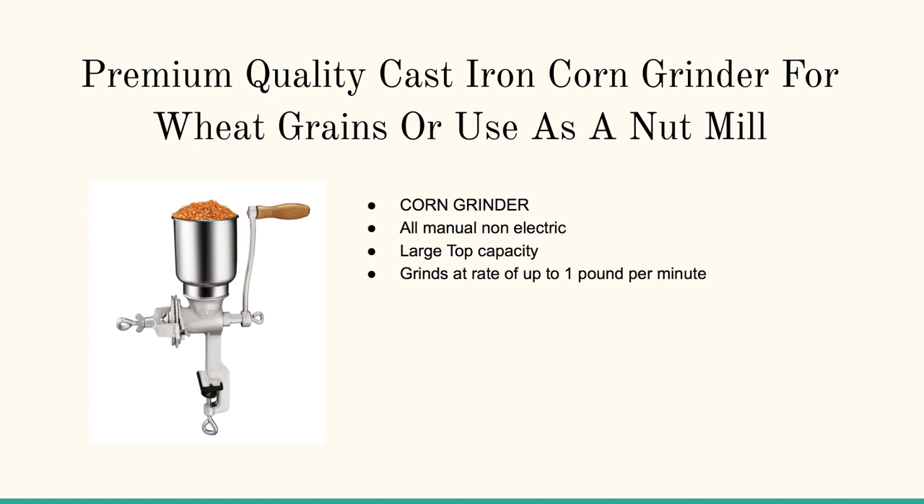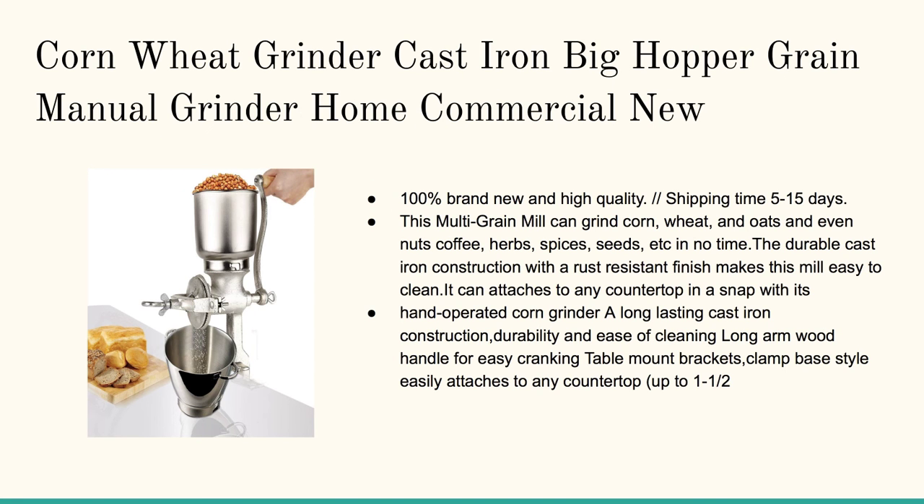Now here's the premium quality cast iron corn grinder for wheat grains, or use it as a nut mill. I really, really like this option — it's got a really good hopper. You can mount it securely on your countertop, and you can govern the coarseness or the texture by just moving this wing nut over here.